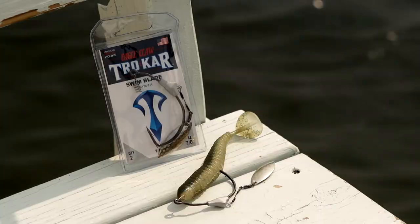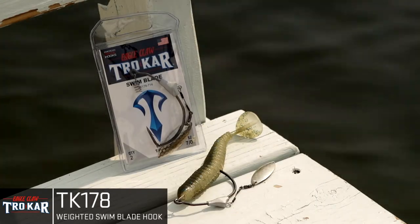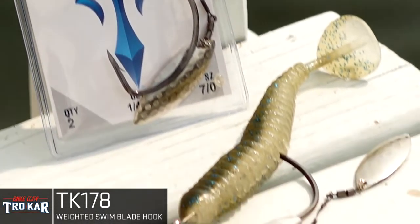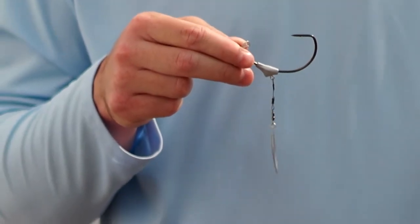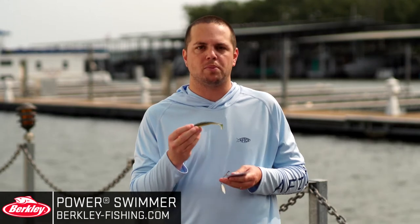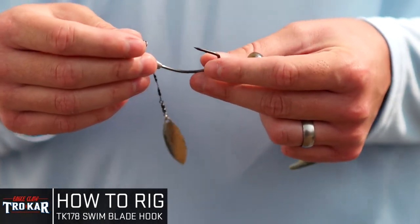Hey there again everybody, Kyle Curry with the Association of Collegiate Anglers and the Bass Pro Shops Collegiate Bass Fishing Series. I'm going to walk you through one more product from Trokar that I think might be adventurous for anybody fishing any time of the year. It's the TK178 Swim Blade. Great product — it's got the spinner, weighted hook, and screw lock. We're going to pair it with the Berkley Power Swimmer 4.3 inch in the Bass Magic color. Let's show you how to set it up.